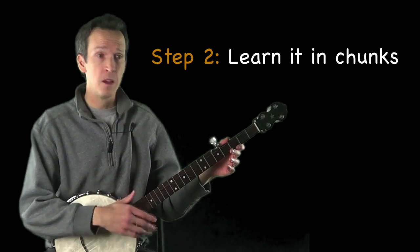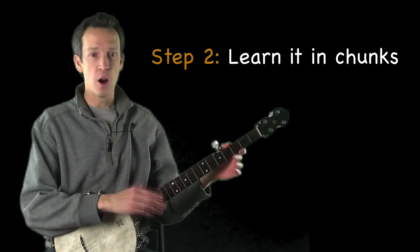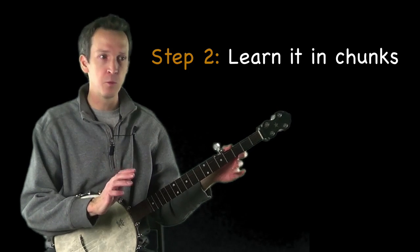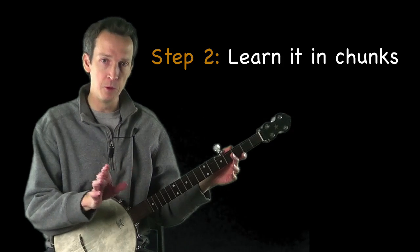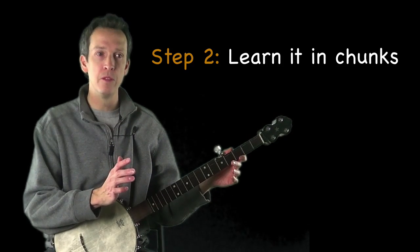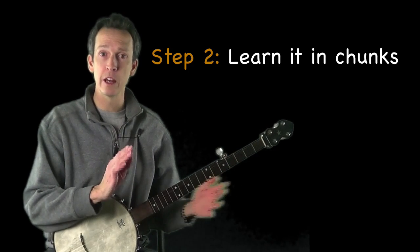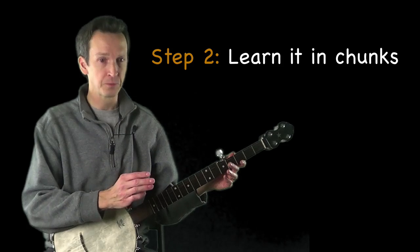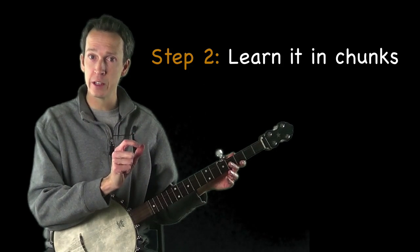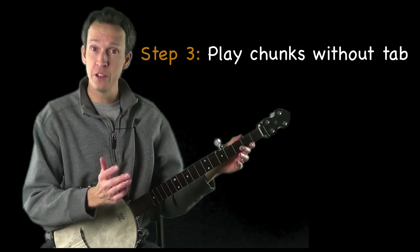Step two is to learn the tune in short chunks — don't try to learn the whole thing in one shot. Our memories work best when we break things down into small pieces, focus on them, and then move on. In the last video on 'Long Journey Home,' I broke the tune into four sections of four measures each. Work on each chunk at a time and get it down before moving to the next.